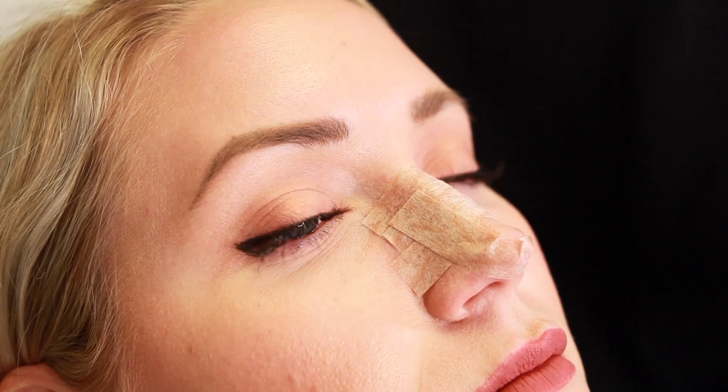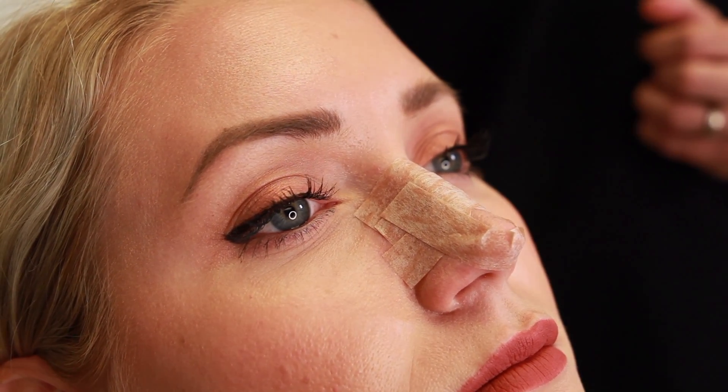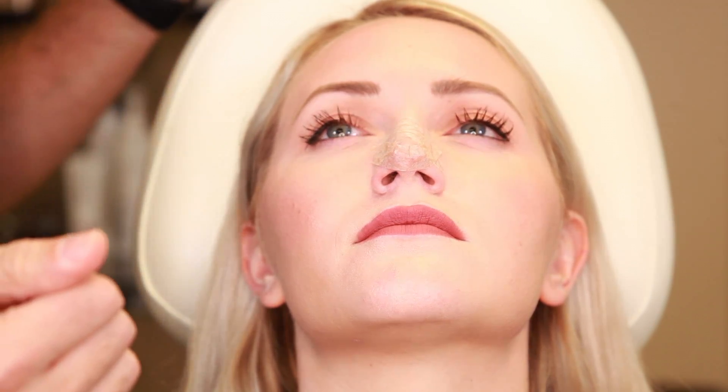You probably won't be able to do this exactly right the first time, but we'll give you plenty of tape. Practice, and with some time you'll be able to do it just like this. Remember, tape at nighttime only, and in the morning be sure to take this off and apply a small amount of baby oil to remove the residual stickiness from the tape.